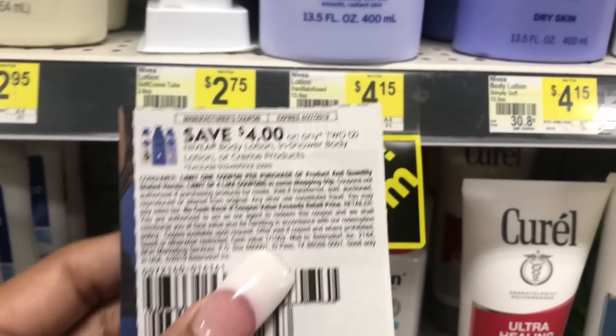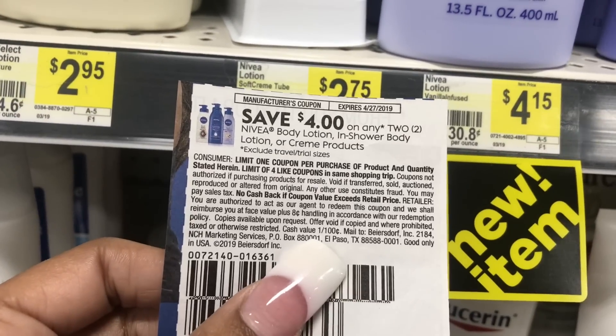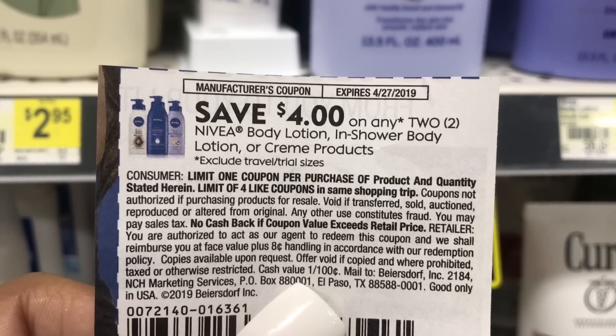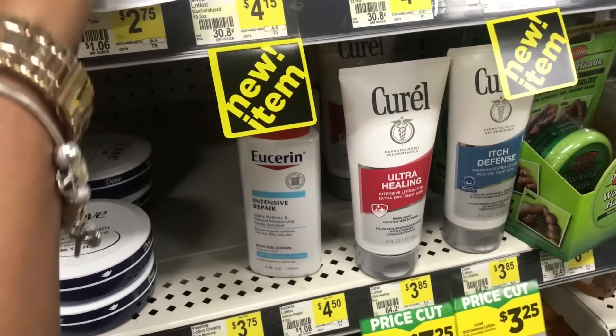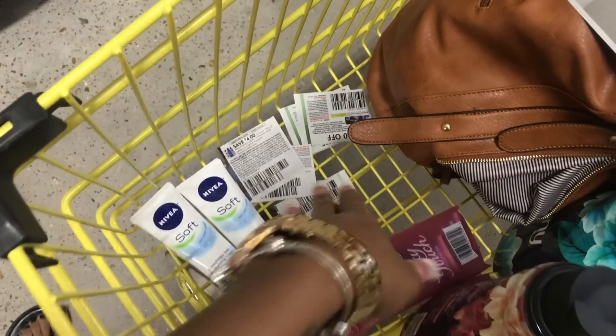In addition to the Tide Pods, I'm going to pick up two Nivea lotions — they're $2.75 each — and I'm going to use one $4 off two coupon. That was in our insert this past Sunday; check coupons.com just to be sure. I decided to do this now because the Drive Off sale on the 25th is this Saturday and it's only on certain products like household items, so I'd rather go ahead and get this now with the $2 off $10.